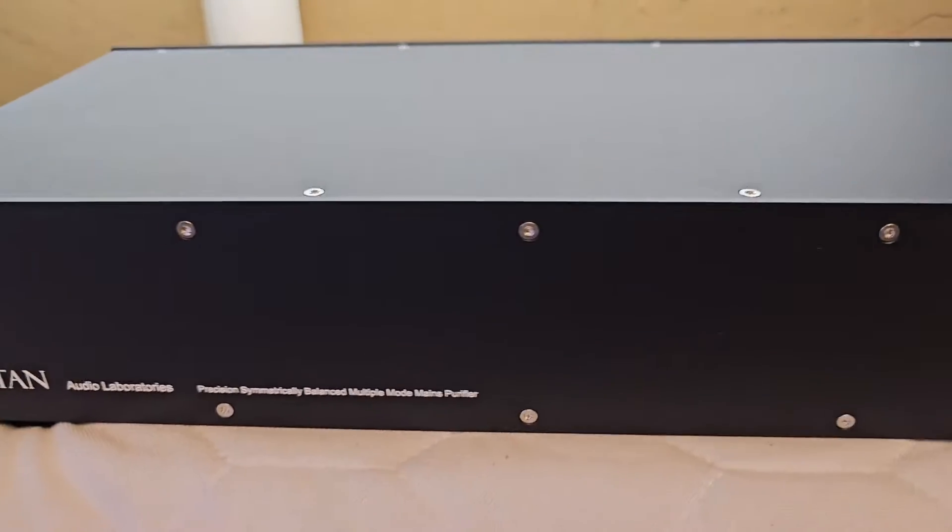Hello, my early friends! The Puritan purifier arrived today — the PSM 156 — ordered with a new plate. I will mount it to the device now and show it to you. Let's have a look.